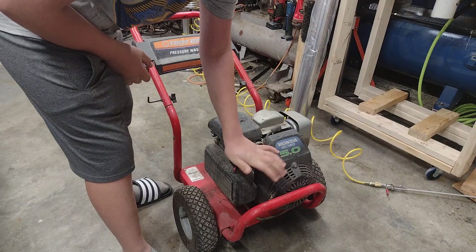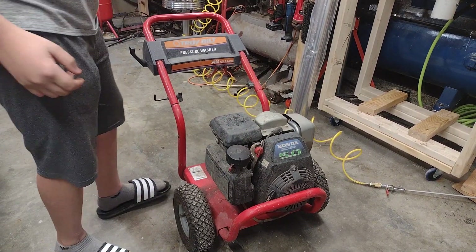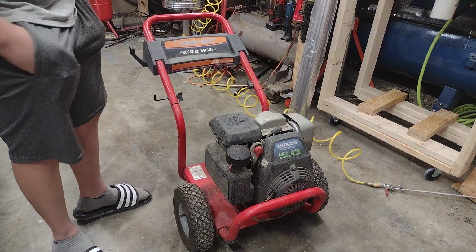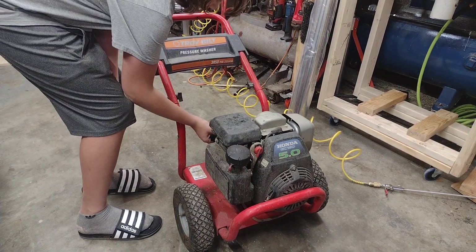So I got this Troy-Built PowerWasher Honda 5 horsepower engine. It starts, but dies when you put it on choke. So that's pointing towards probably a fuel delivery issue.